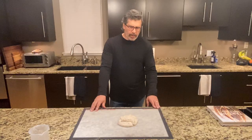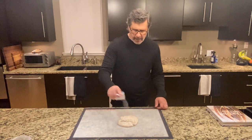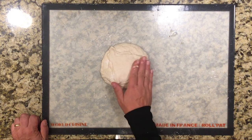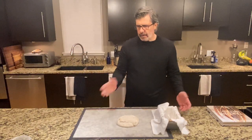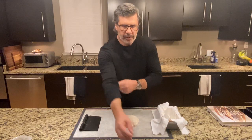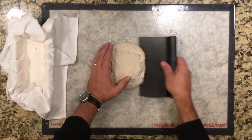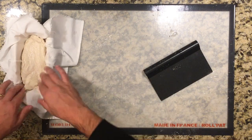That dough looks pretty good — it's pretty well proofed, it's pretty far along, it's definitely done here at seven and a half hours. That 25 percent rise is more than enough with this recipe, even with the lower temperature loaves. Similarly, we're not interested in shaping this — I'm just going to flip it into the basket so we can evaluate the crumb based on these different bulk fermentation times and temperatures. That dough feels pretty good; it's firmer than some of the other ones.